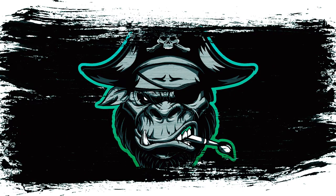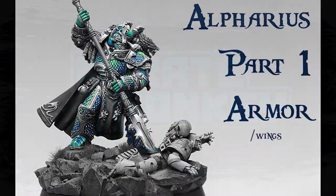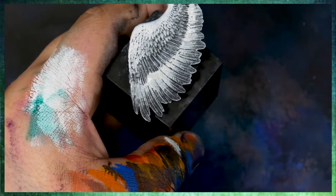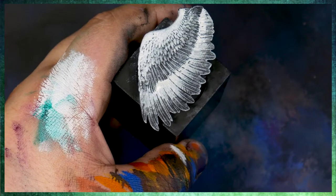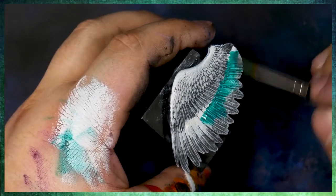Hey there Patreons and welcome to the first part of a new tutorial series where we are going to be focusing on how I painted the Alferius model for this year's Crystal Brush competition. What I'm going to be doing is demonstrating how to paint the armor on this wing.